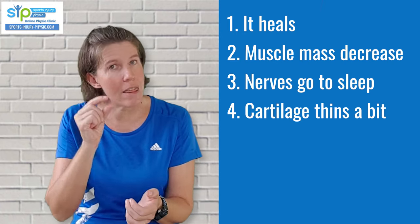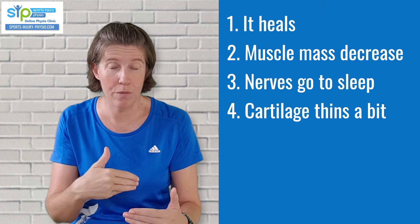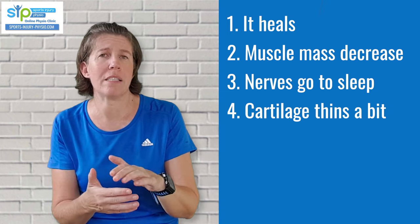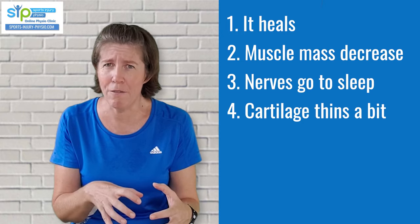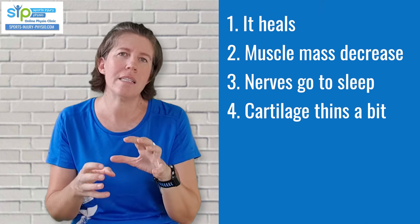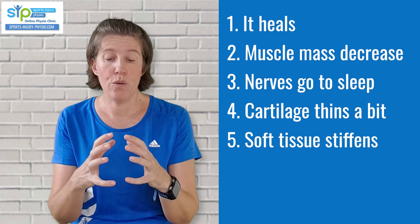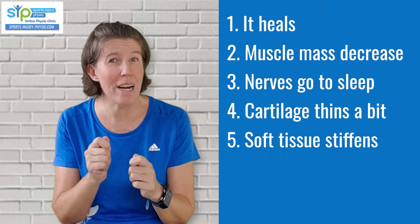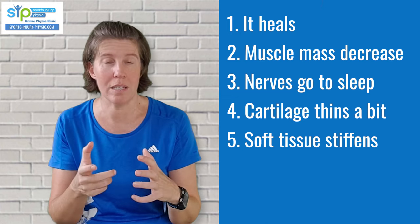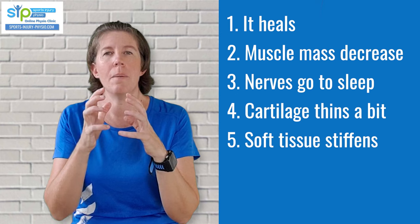This thinning effect is totally reversible when the cast comes off, but this is why you may find that if you're too aggressive with exercises or load the ankle joint too quickly, it can become quite painful. It takes several weeks for the cartilage to become healthy and strong and robust again, and that's why it's important to ease into your rehab. Lastly, the joint capsules and ligaments surrounding the joint also become a bit stiff and lose some of their strength due to immobilization.